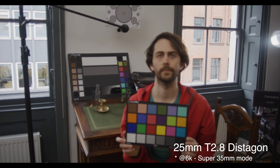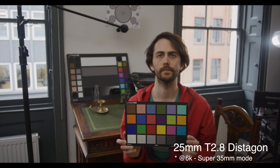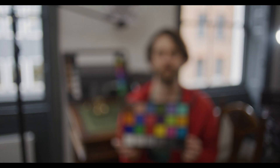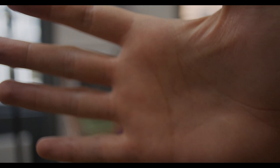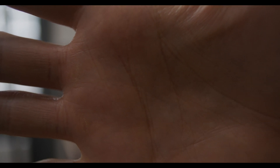We changed the camera to Super 35mm mode, so this is shooting at 6K. I wanted to show off how close the lens could get in terms of macro without needing any diopters at all. This is ridiculously close — for a 25mm lens it's incredible.